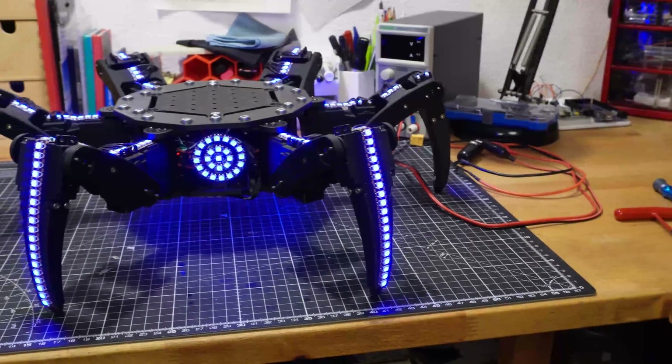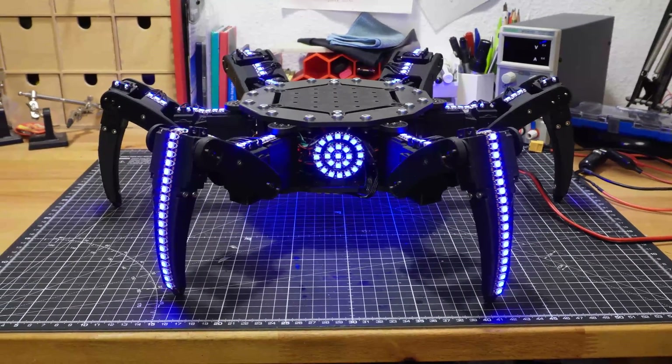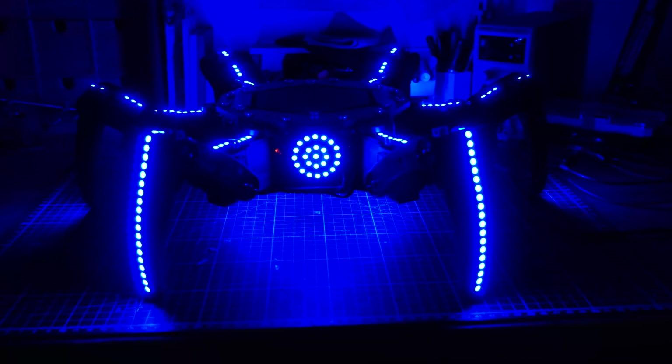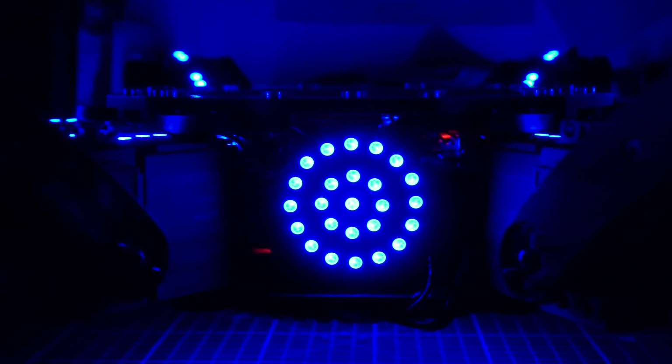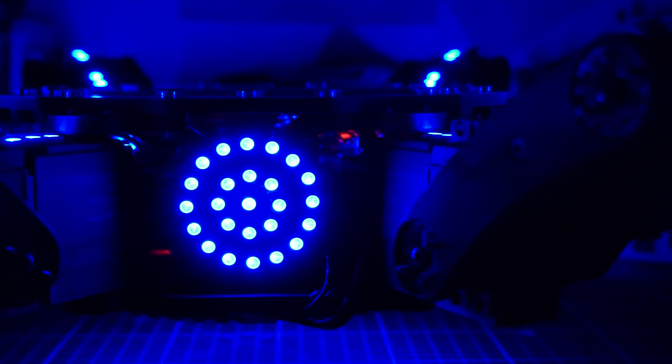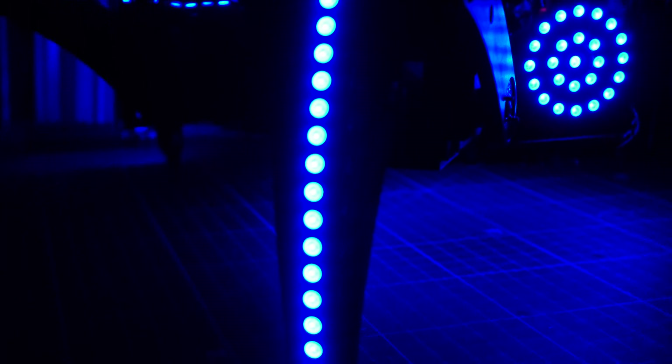And that makes for another successful project. I didn't really know what to expect from a DIY hexapod, but it ended up working pretty great. As always, you can find all the files in the description down below. It might have some problems, but I am very happy with what I have right now. I will definitely come back to it in the future, but for now I want to turn my attention to some smaller projects. I also recently started university, so I won't have as much time. Thanks for watching.